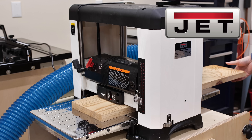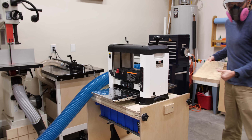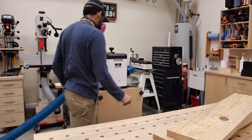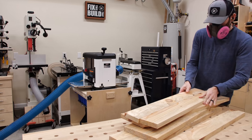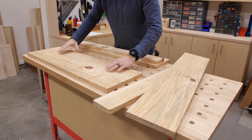The Jet jointer and planer are a great combo in my shop and let me work with rough wood from people who know I'm a woodworker, strangers off Craigslist, or in this case one of my dad's friends. Milling machines like these open up a whole new side of woodworking, and if you're serious about the hobby I highly recommend getting a planer and a jointer. I'll have links below in the description, and thanks to Jet for sponsoring this video.